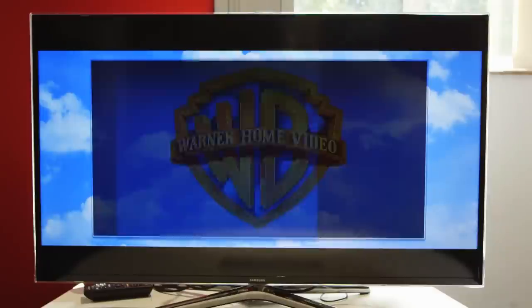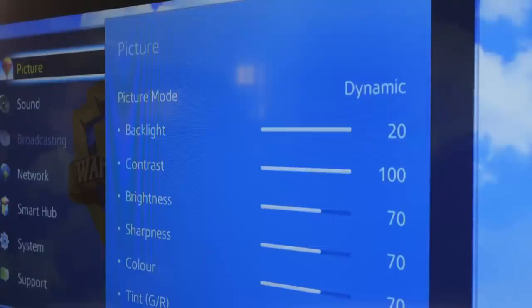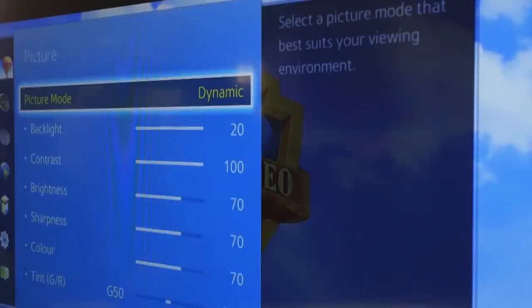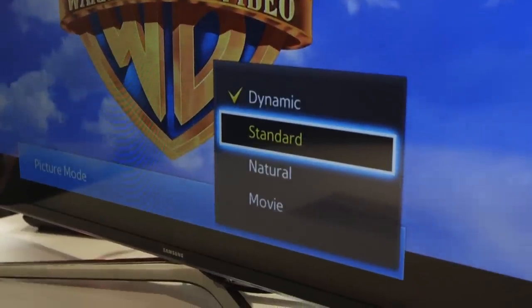First job, head to the settings menu. It might be worth taking a note of these default settings, just in case you need to come back to them later. It's also worth noting that each manufacturer does the settings slightly differently. Now pick a picture mode. There should be a range of options available, but pick standard or user if it is available on your TV.